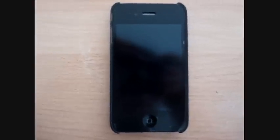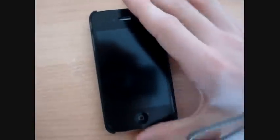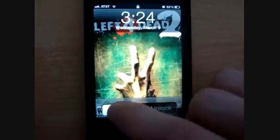Hey YouTube, this is XNFS4MastersX, and I'm going to be showing you how to get the Android lock when you log in your phone.